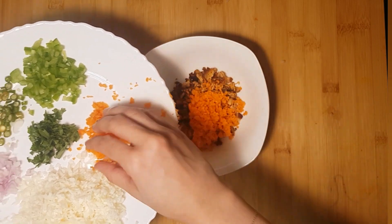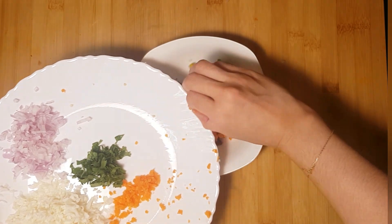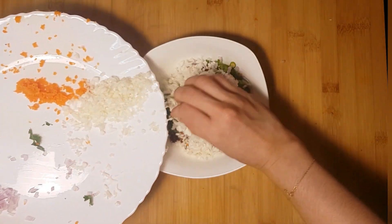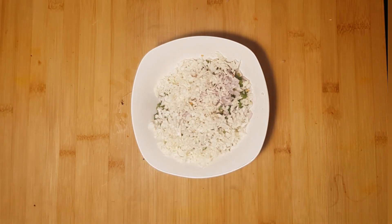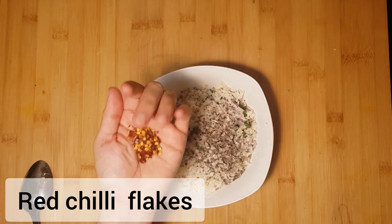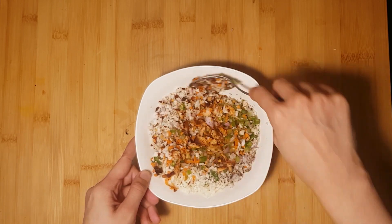Now we have the vegetables chopped — you can add any vegetables you like in the same way. I'm going to add some vegetables and mix them together. Then I will add a little seasoning: add pepper powder, just a little bit of pepper.